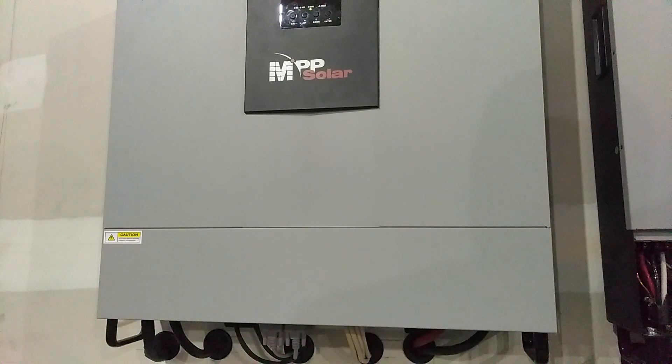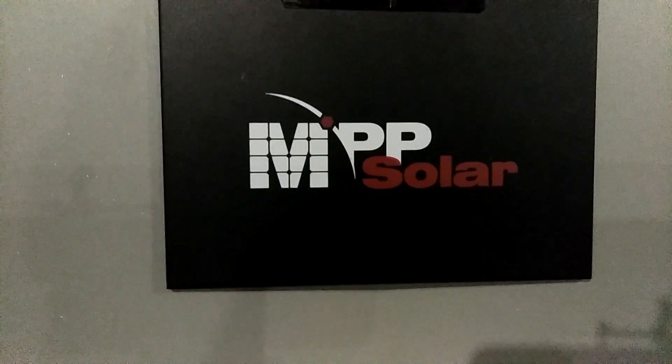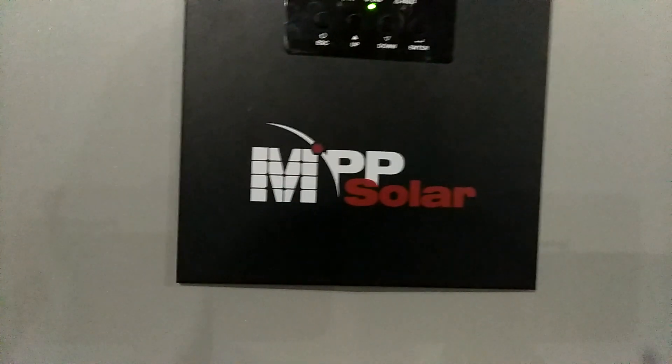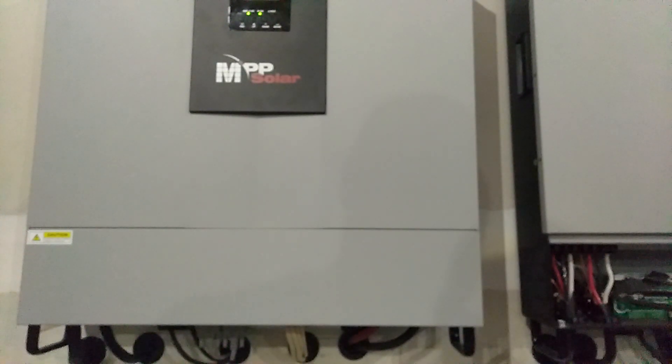This is the MPP Solar 5048. So guys, that's all it is — I just wanted to show you that. Let me clean this second one out and I'm gonna get you another video later in the day, probably about the update on the batteries. All right guys, have a good day.